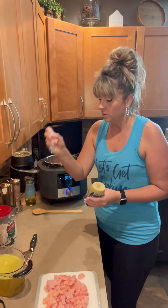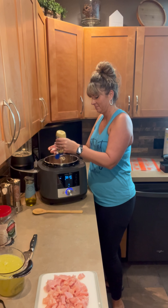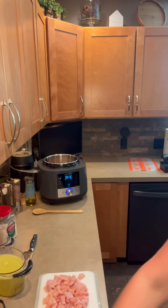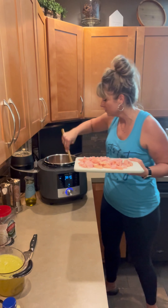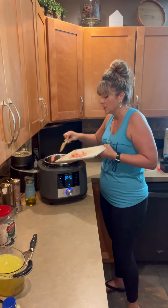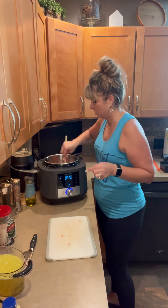Then we're going to measure out a tablespoon of Dijon mustard to go in here. Then we have our chicken — about a pound, which I've already cut up. When I prep my chicken, I like to cut it when it is partially frozen; it actually cuts really, really nicely. So that's a little tip for you. We're going to go ahead and add that in and let that finish searing just for another minute or two to get a little bit of color onto the chicken and everything.